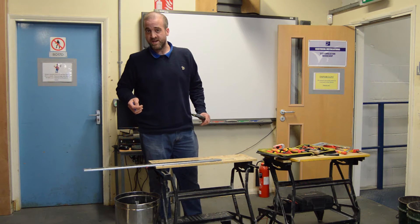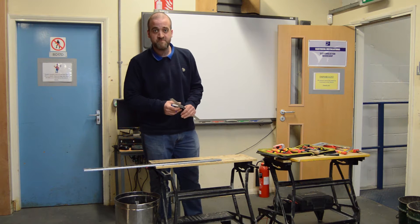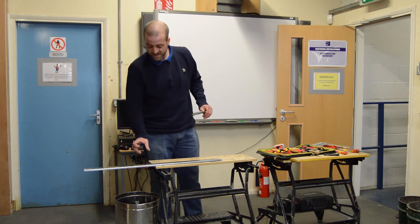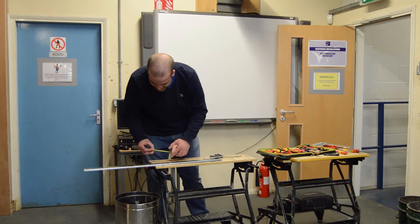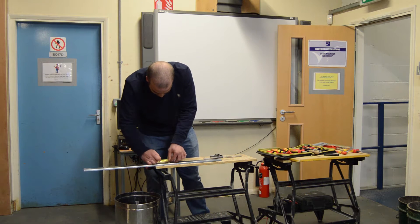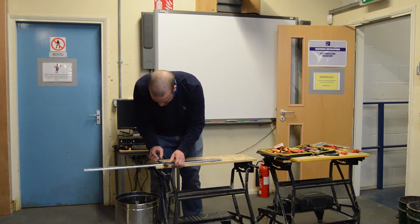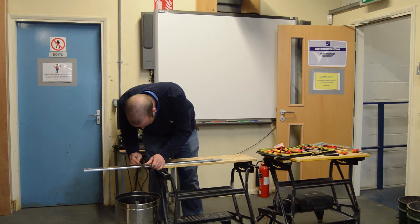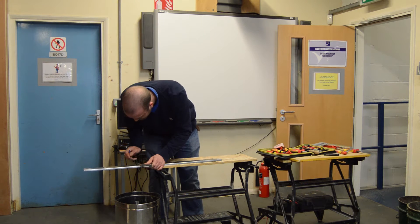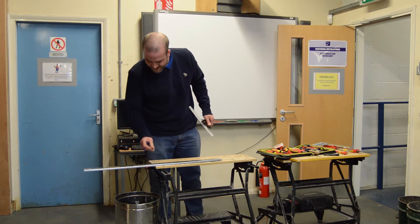Now there is a formula — if the tray is slightly bigger — to work out the spacings we need. But for the purpose of bending a 100mm tray, it's 70mm either side of the midpoint of the bend. So we measure that, mark it, and once again with an engineer square. So now we should have three lines on the back of our tray: two outside and one in the middle.